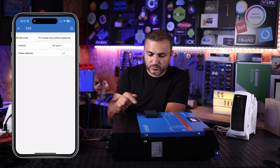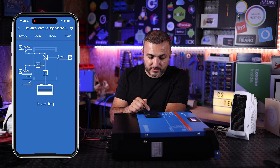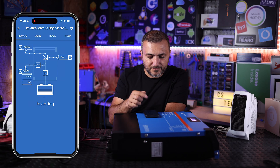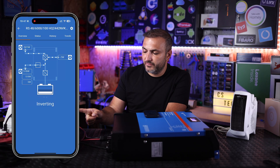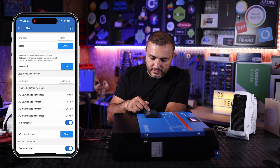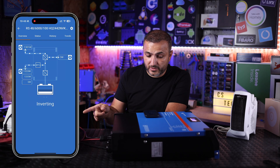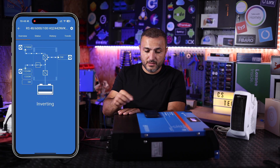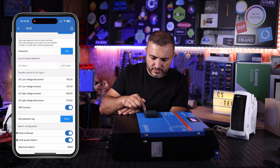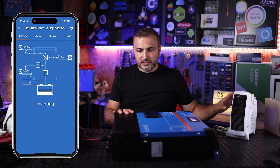Back on the dashboard, the battery details have disappeared. I can see 500 watts from PV going to the grid. Going to grid settings, I remove the feed-in limit. The power supply is providing 1.3 kilowatts going to the grid. I'll set it to 500 watts to reduce noise, and then we'll connect the heater to demonstrate the AC outputs.